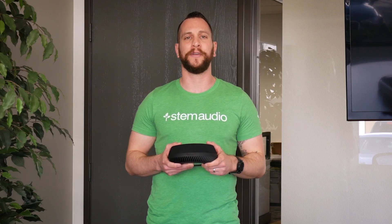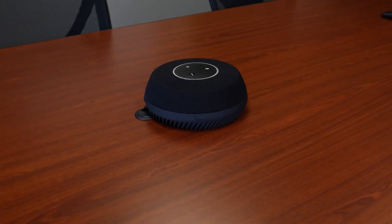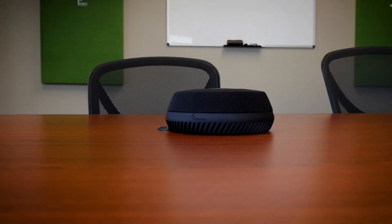Hi there. This is a technical breakdown video for the STEM ecosystem table device. The table device is exactly what it sounds like — it's a speakerphone that's designed to be placed on any surface, specifically a table. And like every speakerphone, it consists of two main parts: microphones and a speaker.